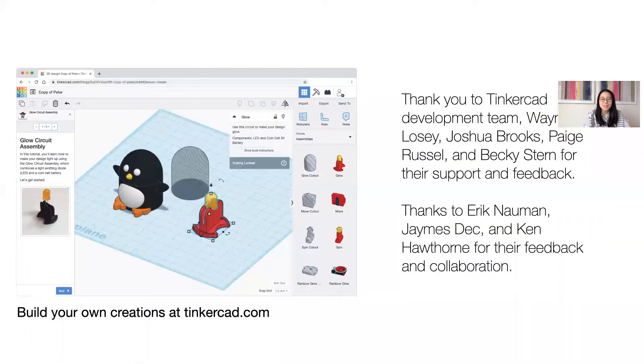I'd like to extend thanks to the Tinkercad development team and content creators, as well as educators who contributed feedback throughout this process. Circuit assemblies are live on Tinkercad.com, so please feel free to try that yourself and refer to the paper for direct links to supporting tutorials. We hope this work can inspire continued development of prototyping tools that educators and students can engage in learning about integrated product design. Thank you.